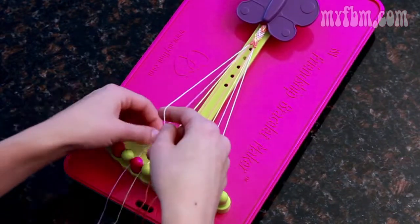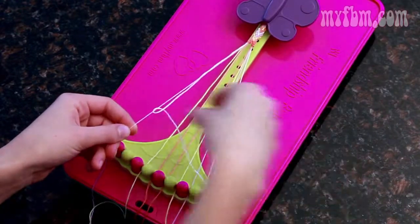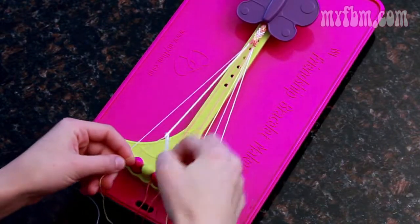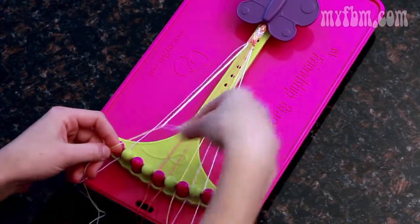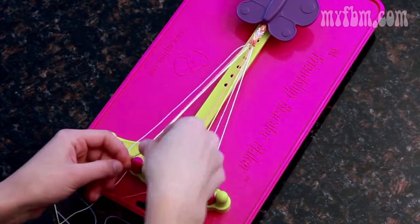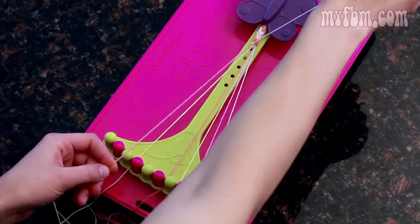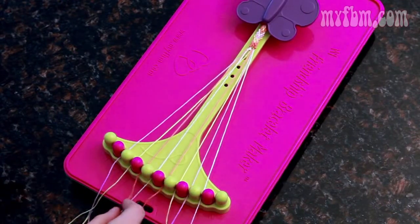Picking up the two in your right hand, the three in your left, make two right-handed knots, move the three to the two, pick up the four, and make two more right-handed knots. Four moves to three, pick up the five for two right-handed knots. Five moves to four, and your last string should go in the five slot.